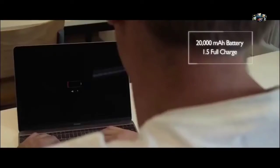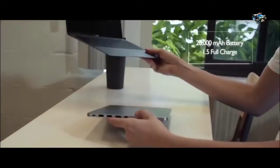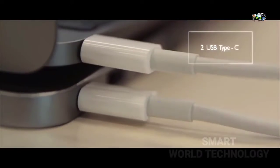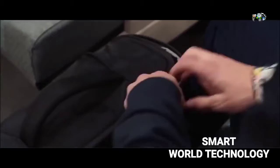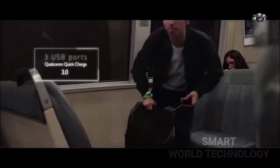The massive internal battery offers up to 1.5 full charges of any USB-C laptop. Simply connect LineDock using a USB-C cable and free yourself from power outlets and chargers. LineDock slides perfectly into your backpack or laptop sleeve. Thanks to Quick Charge technology, LineDock lets you charge any mobile device faster so that you never run out of battery on the go.